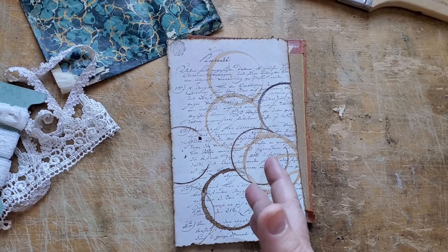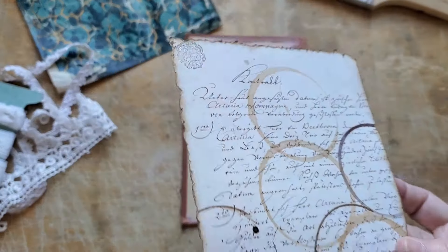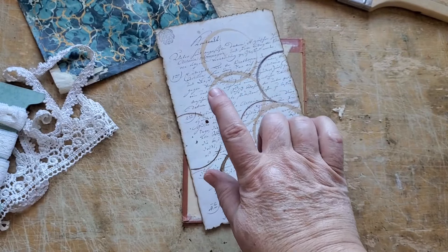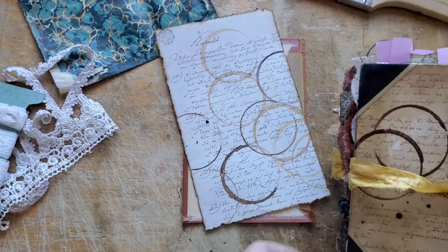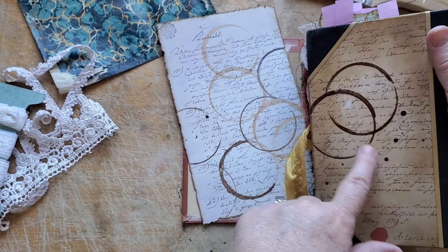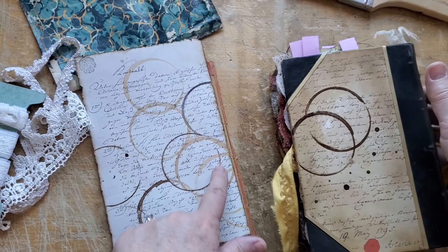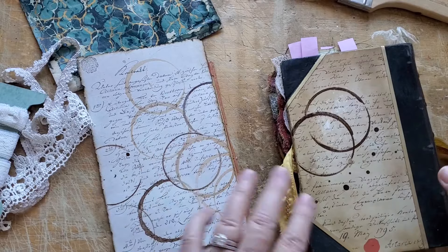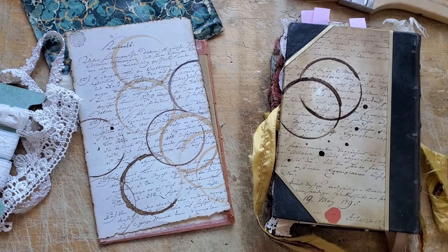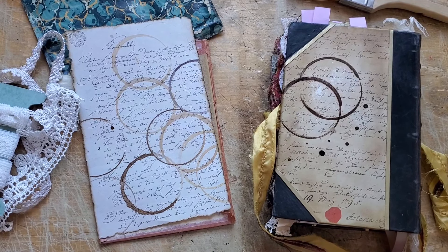So I thought of something to do with this piece of paper. This was the other half of the cover. That's the magic of Distress Ink. These were actually the test rings before I put this on. I know I've said it before, but we'll do a little recap, I guess, in case someone new is here.